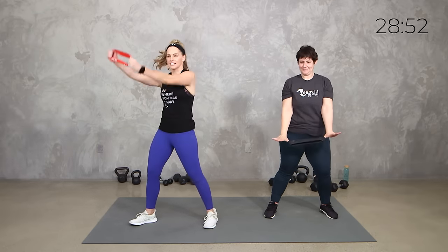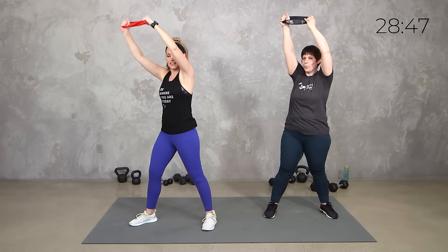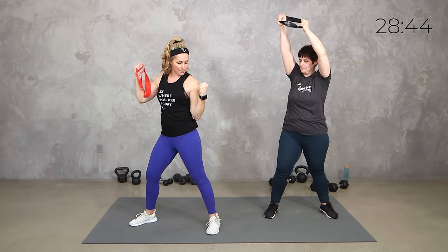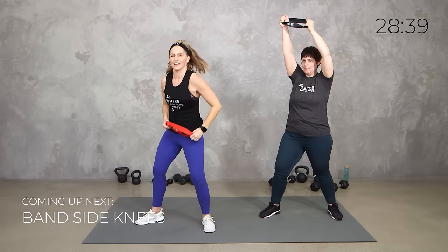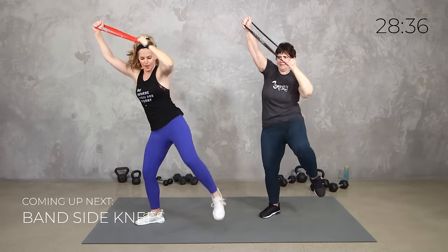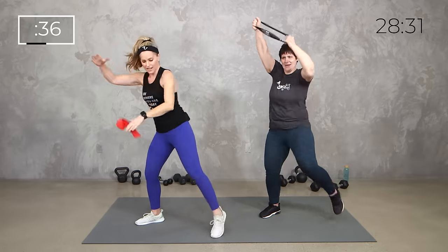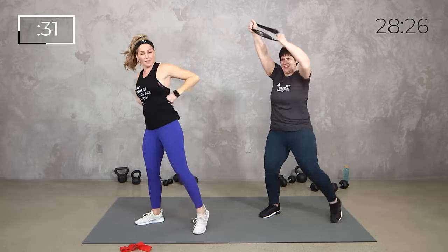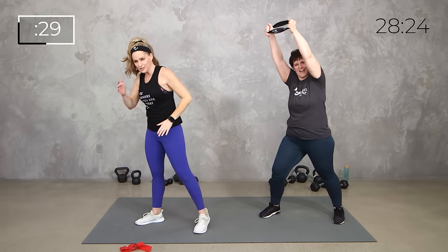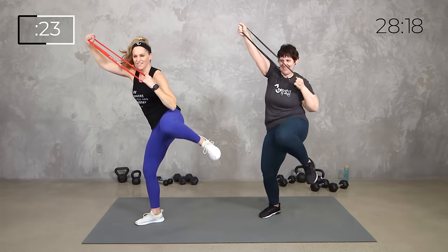Alright team, so keeping that burn going — body weight or band — we're going to take it up here. We got 20 seconds each side. You're pulling that elbow down towards the knee. So it's a lat pull down but it's also a side knee for our core. 20 seconds left, then 20 seconds right. In 3, 2, 1, here we go. It doesn't have to be super fast. One arm or two, but we're getting the back squeezing and we're getting those obliques. 3, 2, 1, switch your sides.